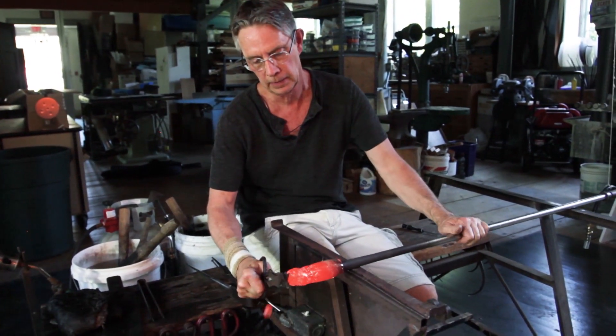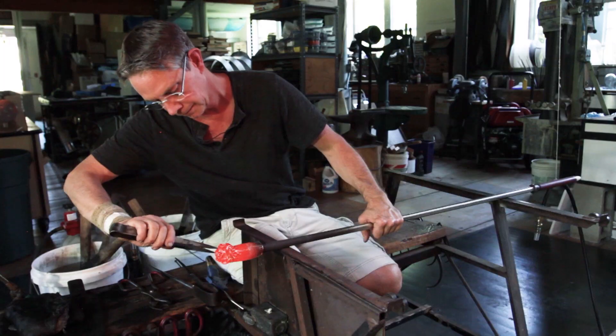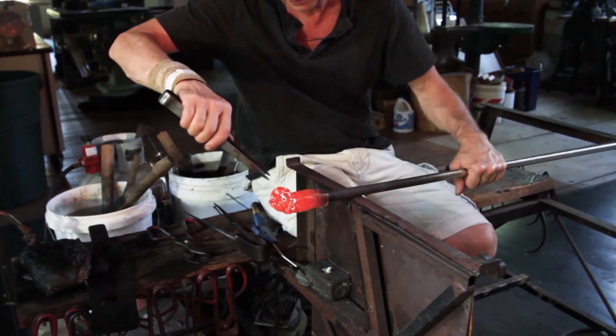Twist the color. The tweezers you use to pinch and twist — you're just pinching and twisting the glass.